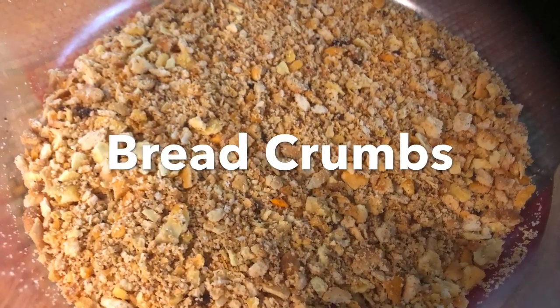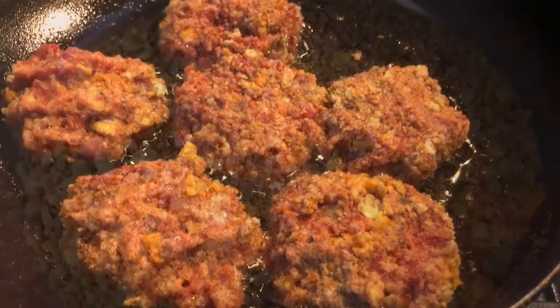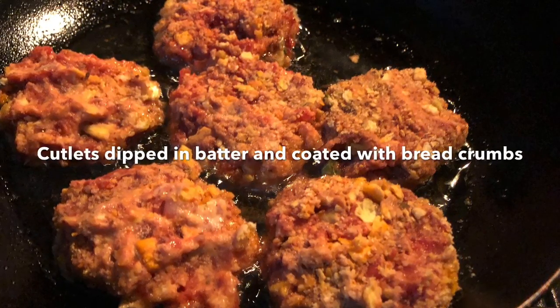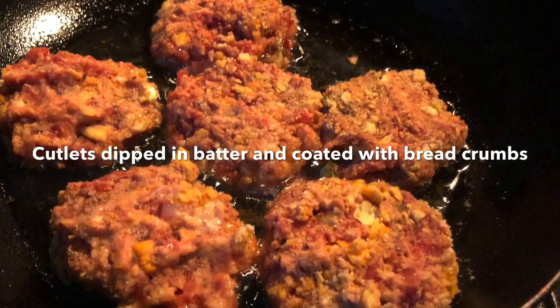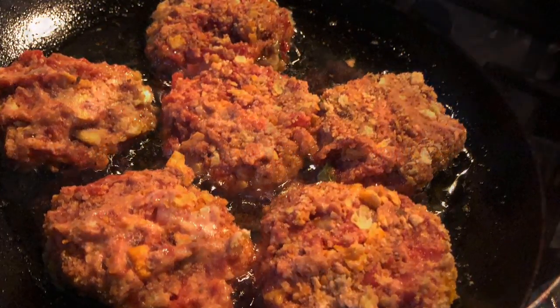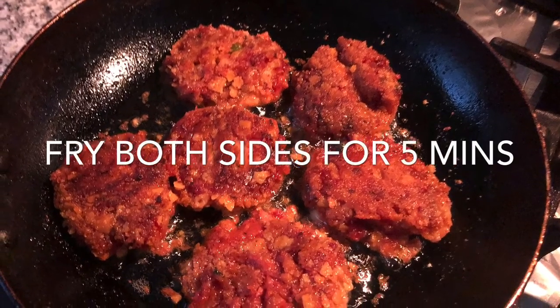Now I shape the mashed veggie spice mix into flat pieces. Then I first dip them in the batter, coat them with the bread crumbs, and fry them in a pan with a couple of tablespoons of oil, frying both sides until done.